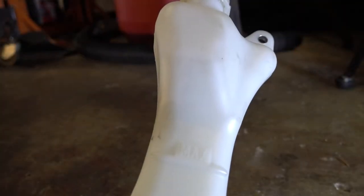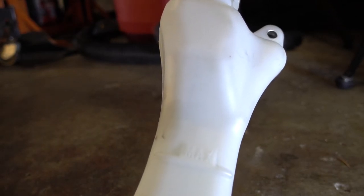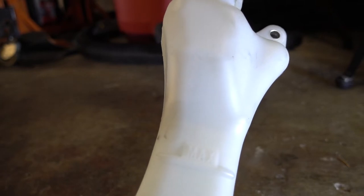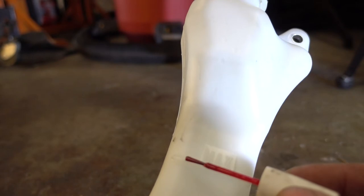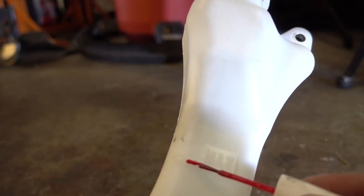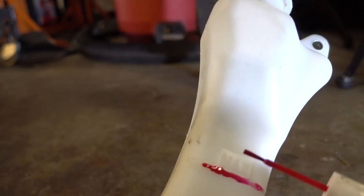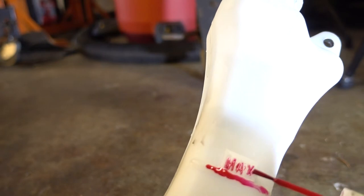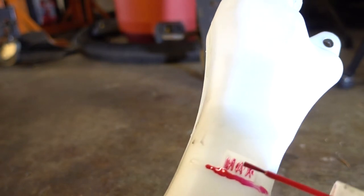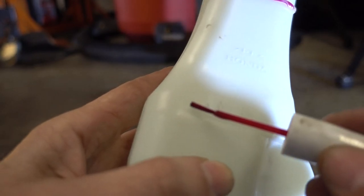I got the bottle out. Since it's hard to read the bottle while it's installed in the car because you're basically looking down on it, I'm going to put a little red fingernail polish to mark it. This is the maximum mark, and here's the minimum mark.